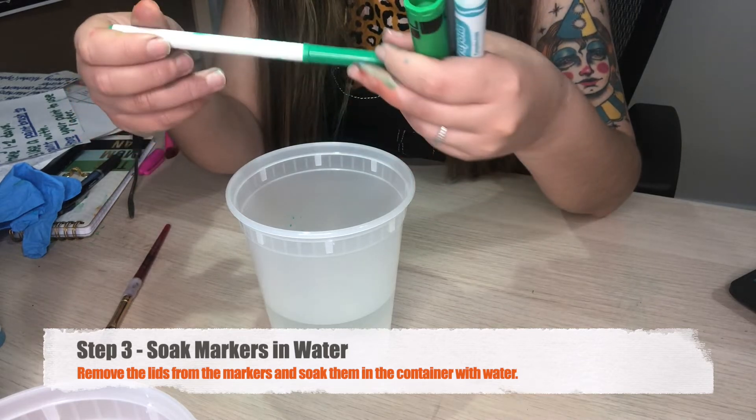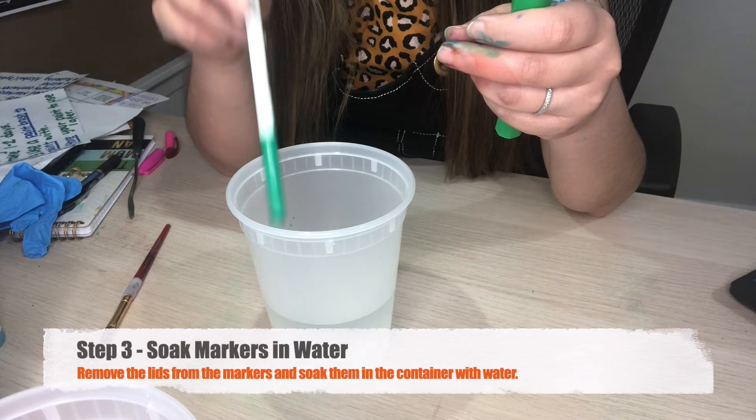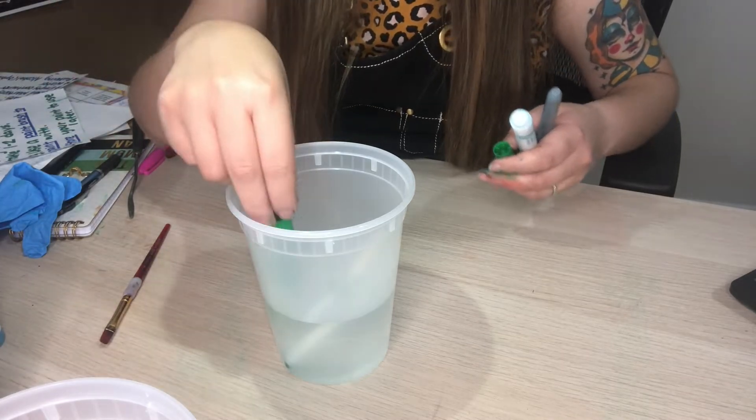Now what I'm going to do is take off all the tops and face them down into the water. The point where you draw with the marker is going to be facing down into the water.